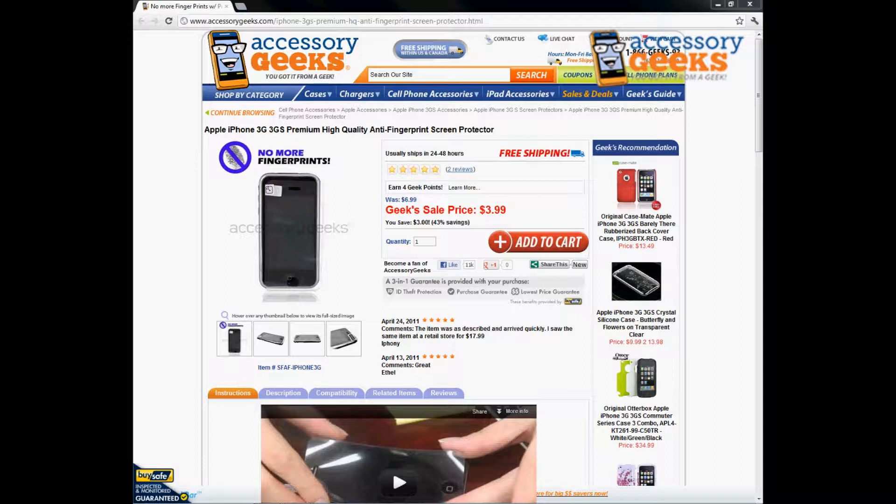Hey, what's up guys, it's JayChunGeek here with accessorygeeks.com, and today I'm going to be doing a product review for the Apple iPhone 3G/3GS premium high quality anti-fingerprint screen protector. This is crystal clear — you're still going to be able to see right through to your phone; it doesn't change the look of your screen or quality of the screen at all.